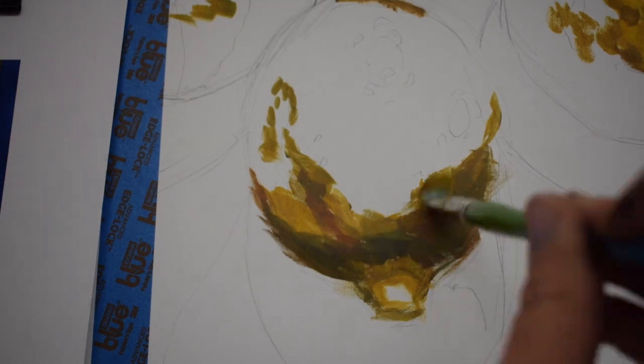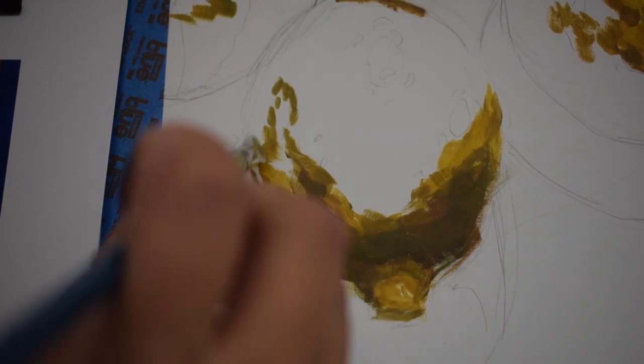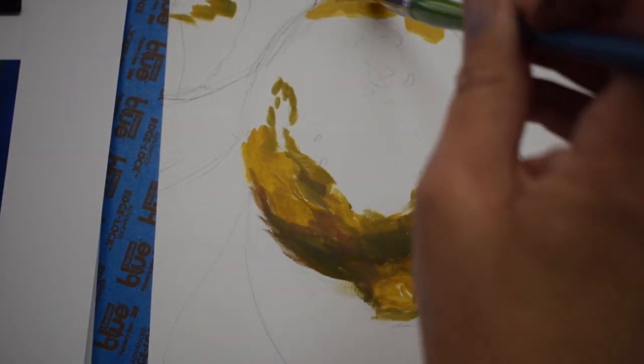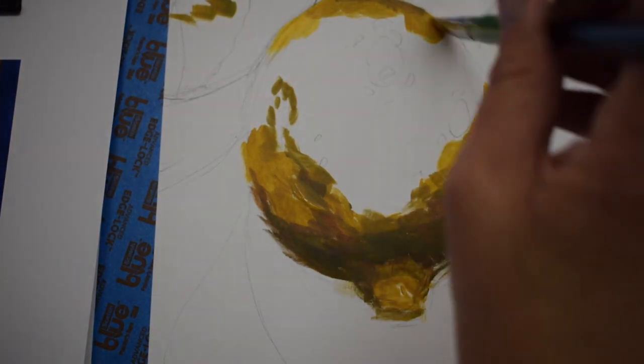We're aiming for an opaque look on these forms — these fruits. I really advocate going to the midtones or form shadows first. Remember, a form shadow slowly and gradually turns into the local value, which is the yellow. So it's a blended transition — it's not all of a sudden shadow side, light side. It's a slow easing into light or into dark.